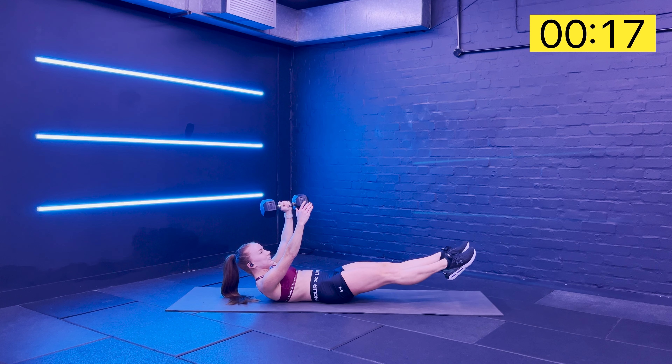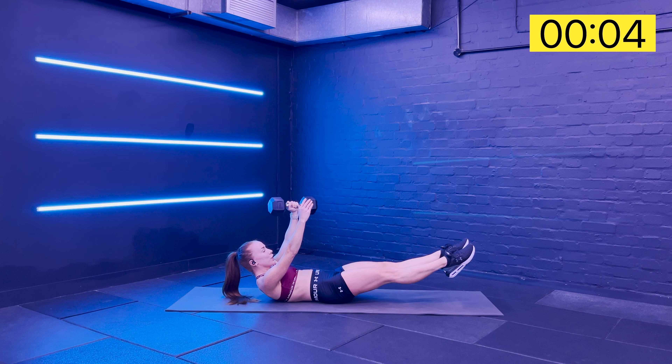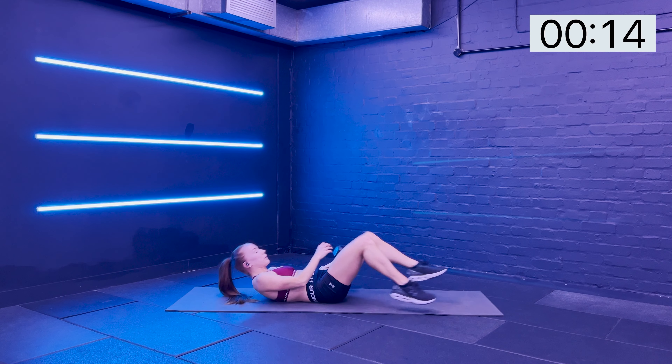We're really getting some deep core strength here. Ten more seconds, come on squad - you've got this. Hold it up a little bit higher. Sustain. Elbow comes in safely, and drop the legs down.